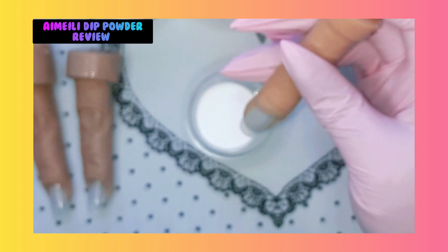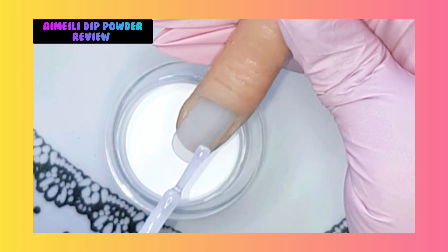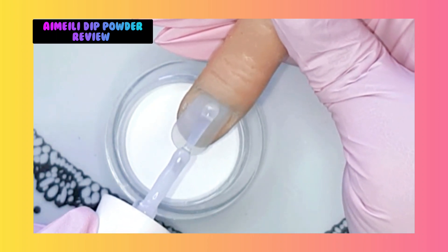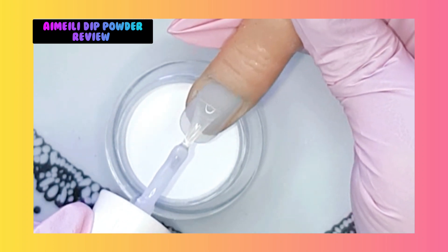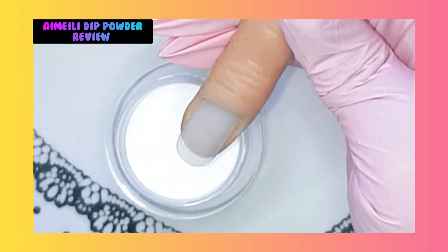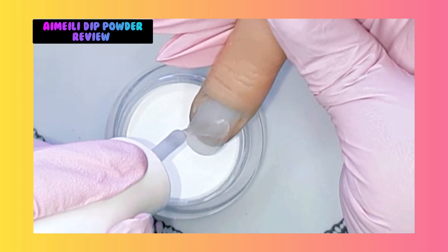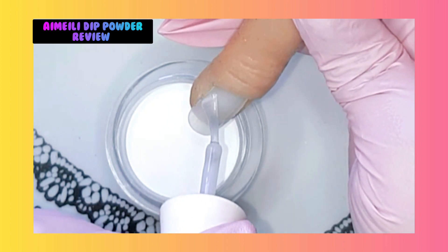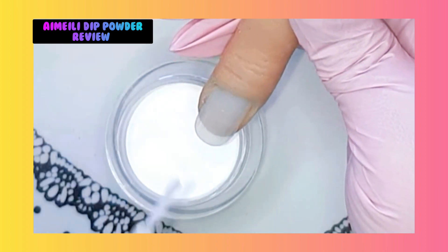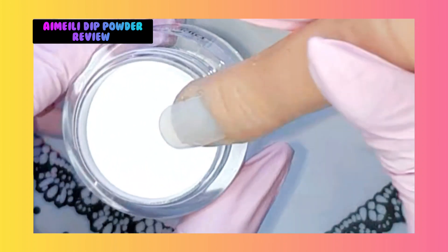Let's try this nail with this color. So you apply your liquids on the nail. What I always do is I'm making a cross - going down in one line and doing the area where the apex is needing to go, because that way we are able to make an apex.